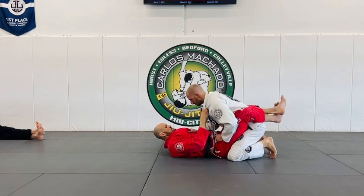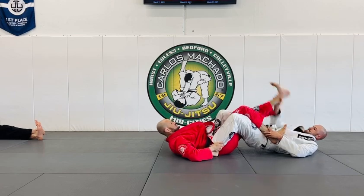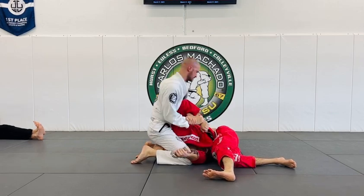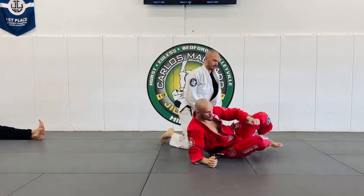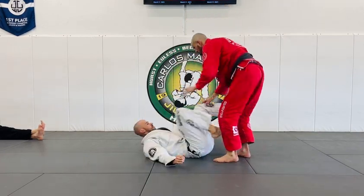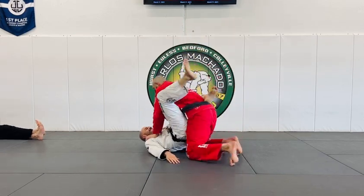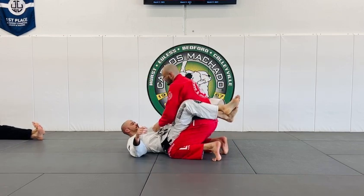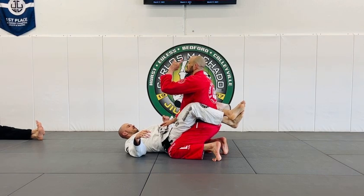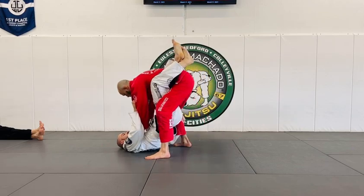I'm going to sweep you a little faster — one, two, yes. You're going to go a little bit faster. Lean back and immediately shoulders down, hips up, and knees pinching. Over here — one, two, go.